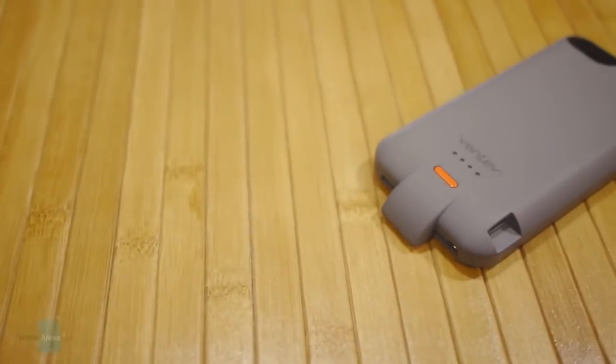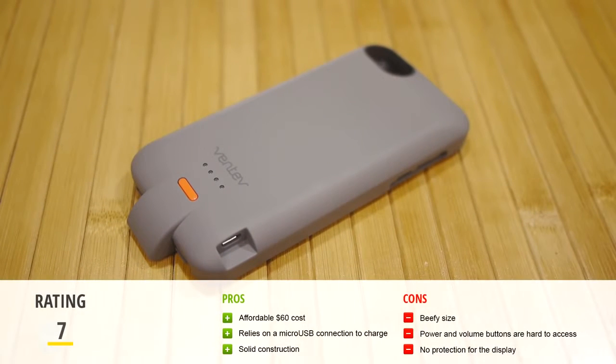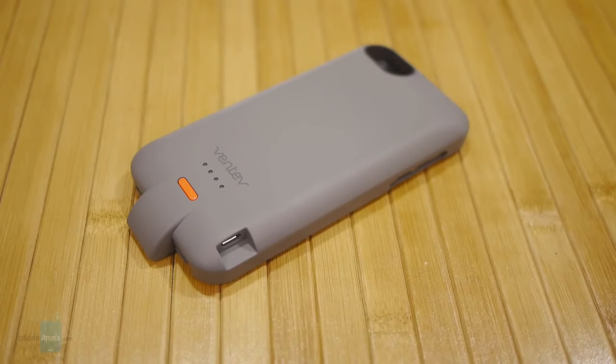Although it didn't give us double the charge, the Ventiv PowerCase 2000 for the iPhone 5/5s is pretty reasonable at $70 online. There's a good amount of value in that just because you're getting a protective case that allows you to charge your device on the go. And if you happen to misplace or forget your Lightning cable at home, you can always rely on a micro USB cable instead.